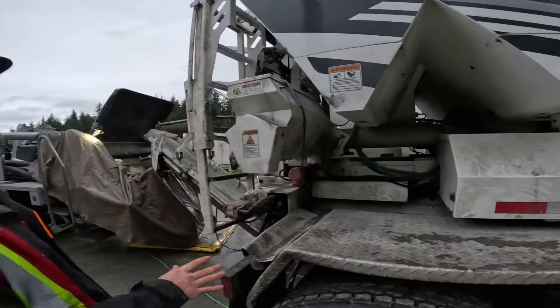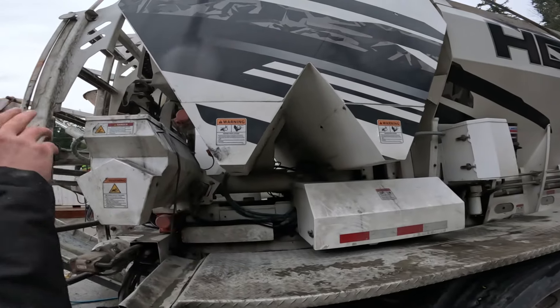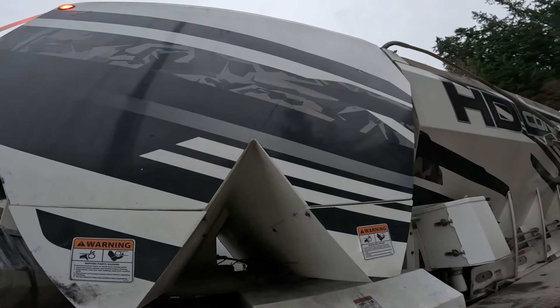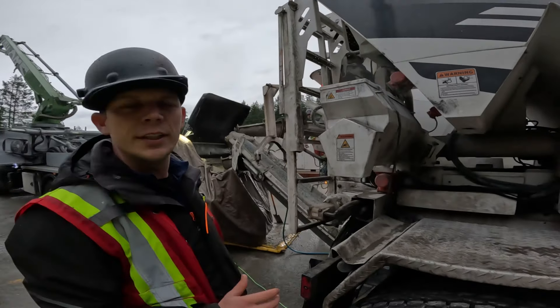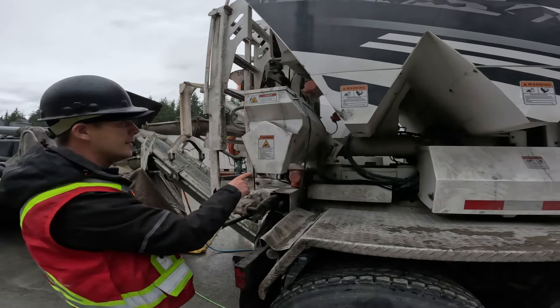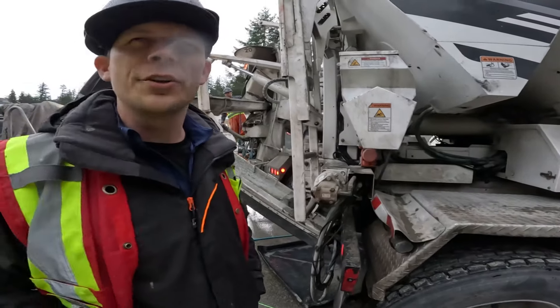This truck has two cement hoppers — one for fly ash and one for cement. You can see where the weld goes up the side of the bin. This is the smaller fly ash hopper, and this is the cement hopper. It fits about 3,200 kilograms of cement and about 1,500 kilograms of fly ash.